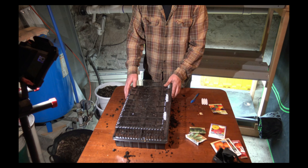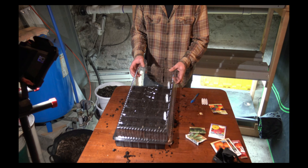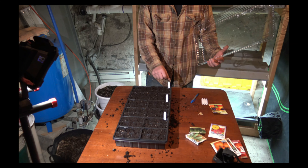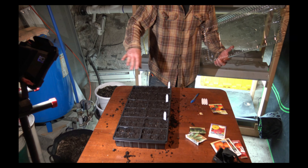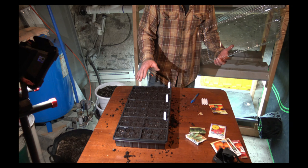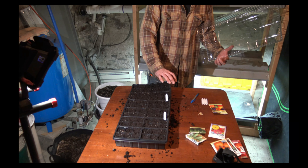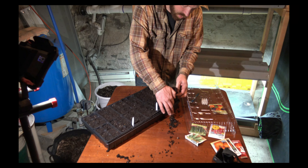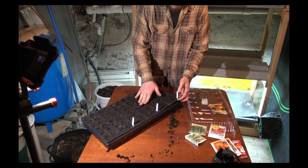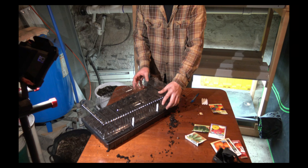Put the humidity dome on — the soil is moist enough for right now, we're not going to add any water. But if you did have to add water, because you've got these seeds so close to the top and you don't want to wash the soil off from the seeds you just planted, what you can do is just pop these right out and pour water into your tray underneath, and the soil will wick it up from below. That's probably the safest way to do that.